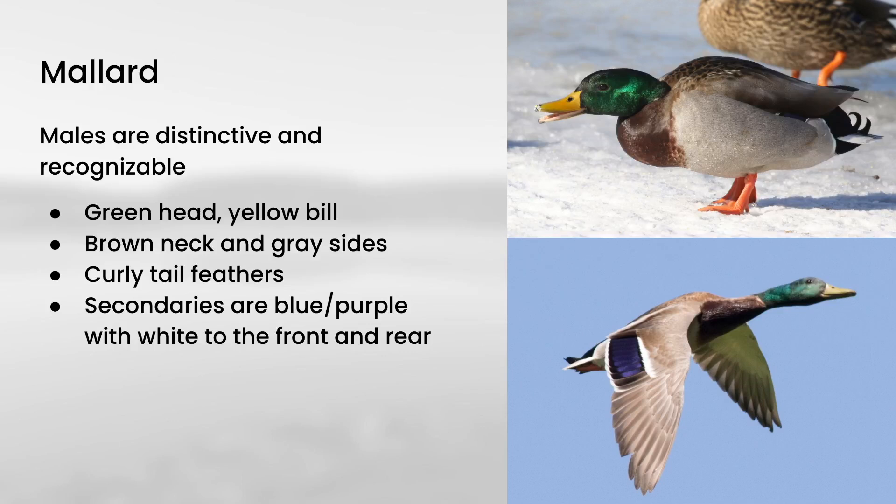I'll start with mallard. I'm not going to spend very much time on the males because they're one of the most recognizable species of any type of bird in the world. But I do want to point out a couple of things. First, they have these curly tail feathers, which I'll reference again in a couple of minutes. A lot of ducks will have brightly colored feathers in this area, and this is called the speculum when referring to waterfowl.